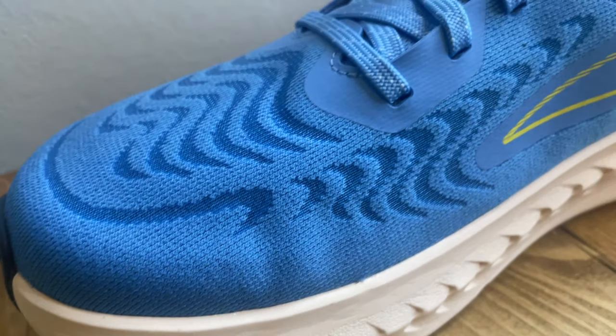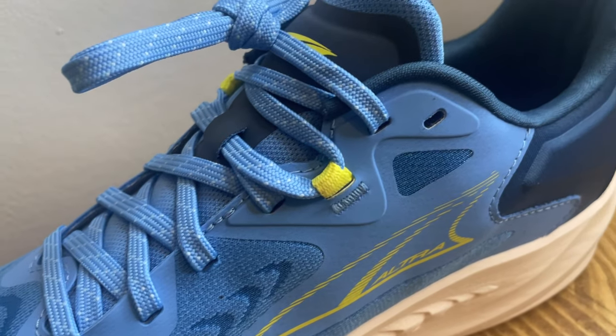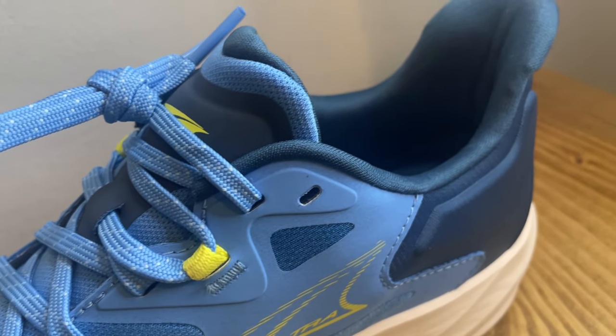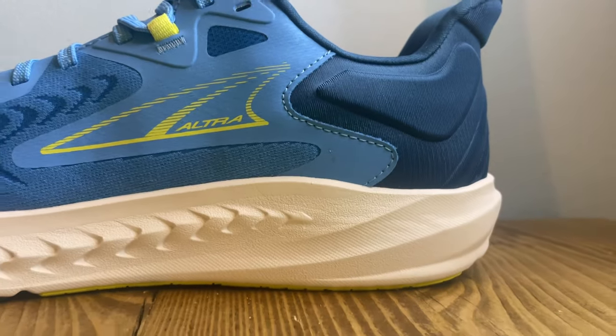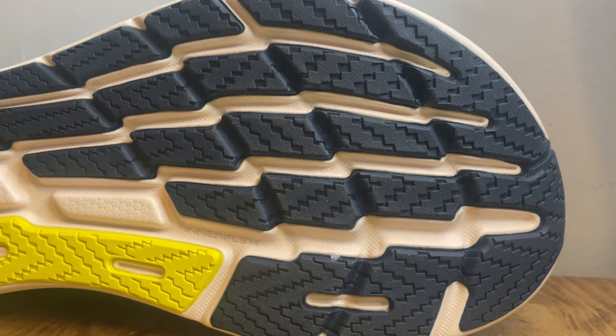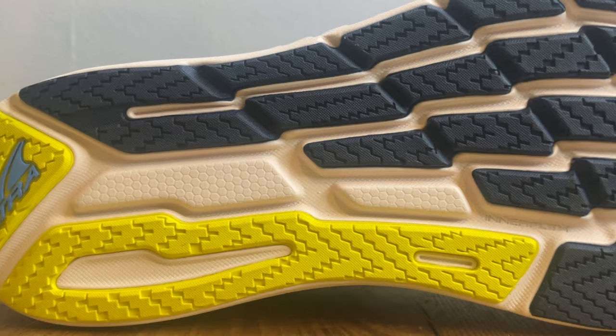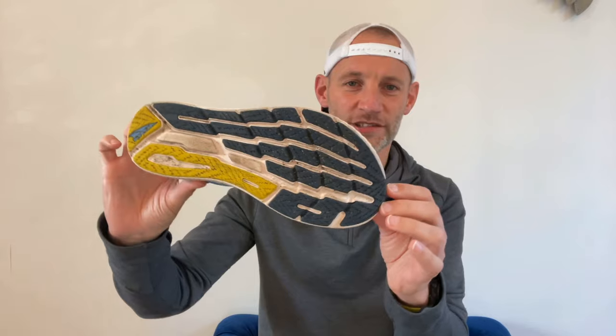Up top you've got engineered mesh uppers updated for more breathability, though they're still pretty dense and tight knit. There's a more plush tongue, padded heel collars and a molded heel collar for added comfort. Flip them over and you've got Altra's foot pod outsole design that maps the bones and tendons of the foot, with a pretty healthy covering of outsole rubber.